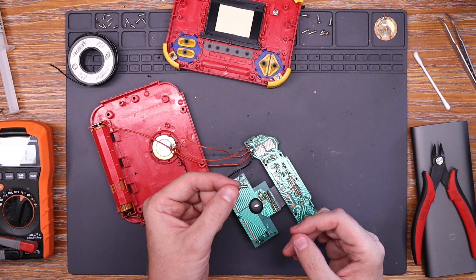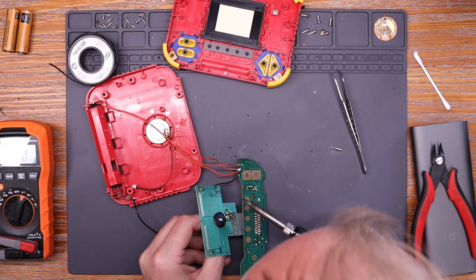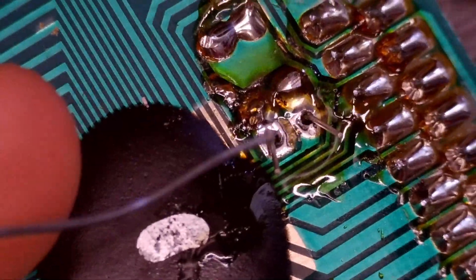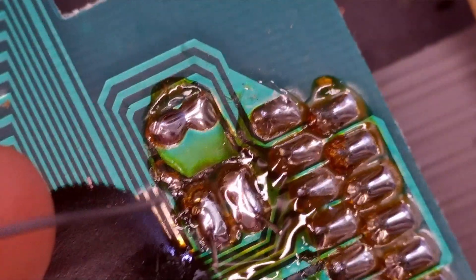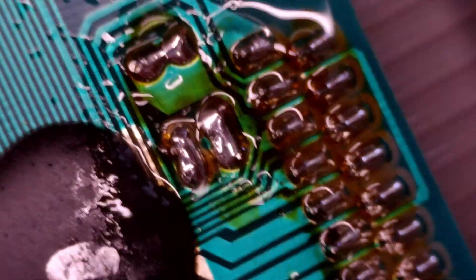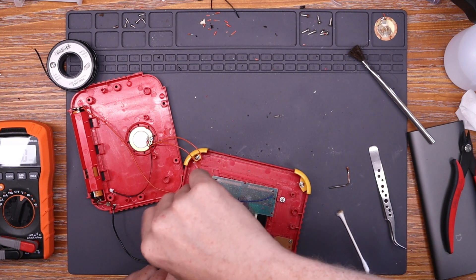I do have a replacement crystal — I'm pretty sure it's the correct frequency. So let's pop out the old one, solder up the new one, and clean up with a bit of isopropyl alcohol and a brush. Put this back together for hopefully the very last time.